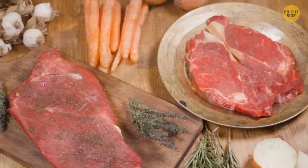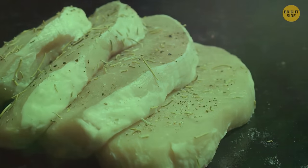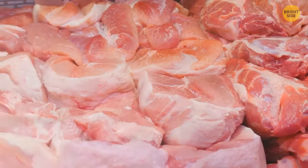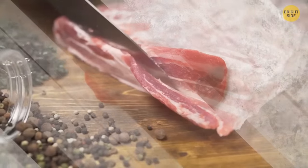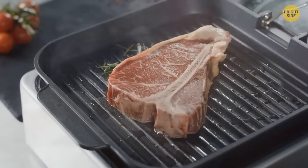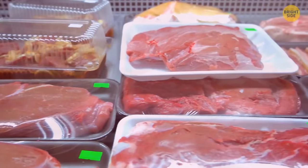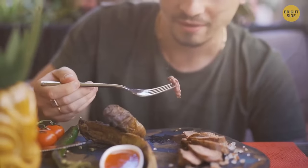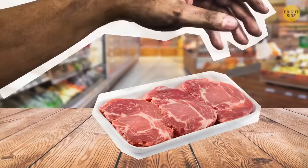Red meat should be dark in color — purple, red, and brown are all good. Pork should be a shade of light blushing pink. It should smell good and can't be pungent. If you see many fibers, it must be tough meat with a strong flavor. White flecks and streaks of fat throughout the muscle are a sign that it's juicy and tender. If you aren't planning to cook meat straight away, pick the one with the latest best-before date. Dirty marks within the packaging are a red flag.